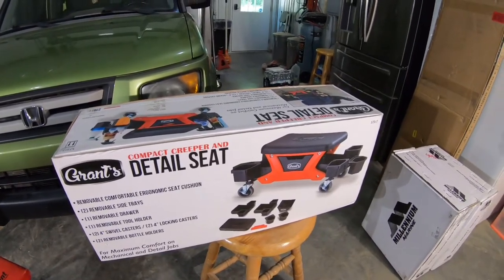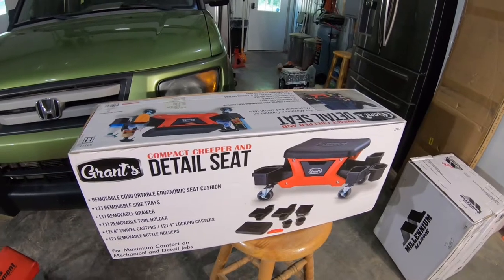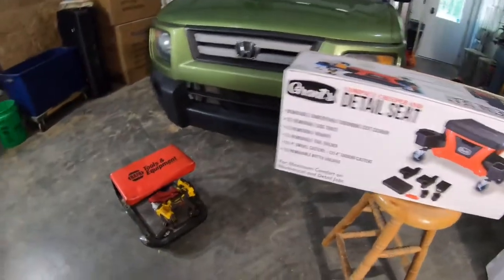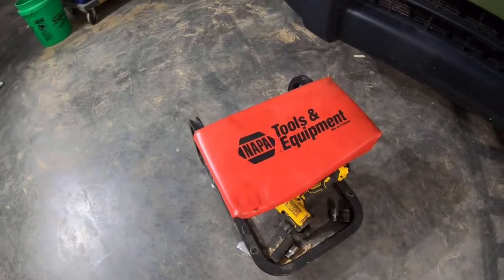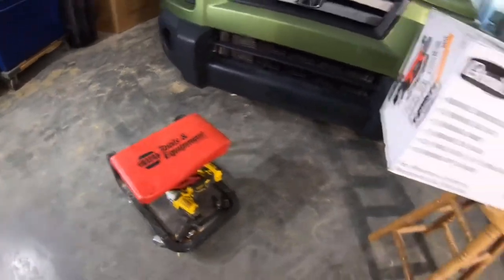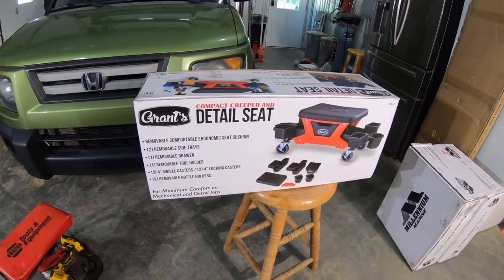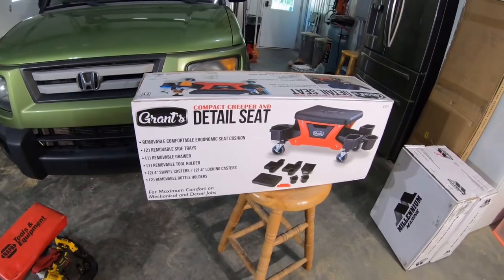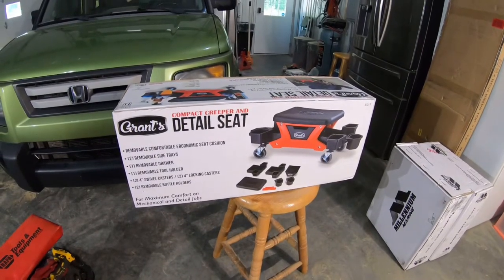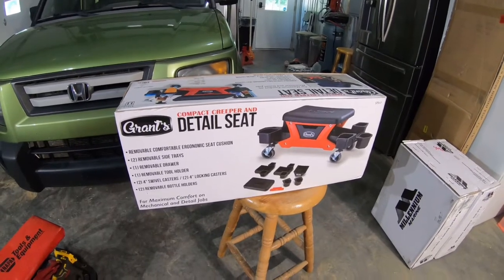I'm going to try it out for this job and give you a little side-by-side comparison between the two types of seats. I will say this NAPA seat — I'm pretty sure I didn't buy it at NAPA, I believe it came from Sam's Club — but anyway, this Grants detail seat at Harbor Freight was list price $69. I'll get it put together and see what we think.